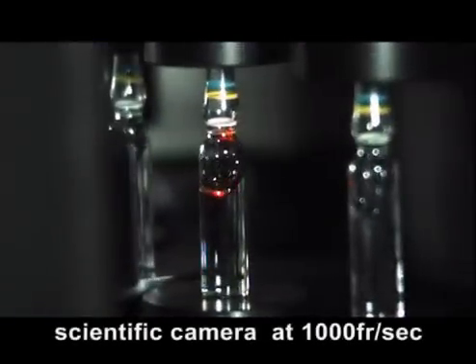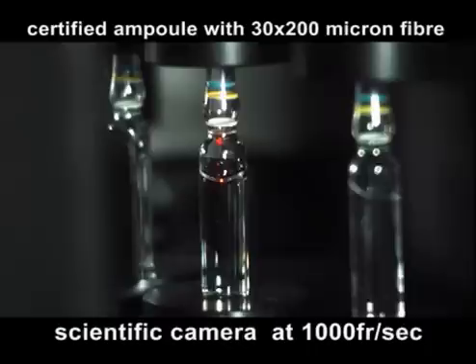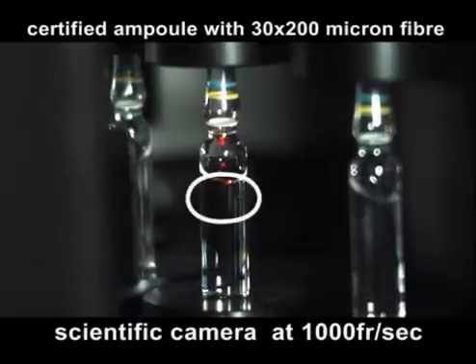This vision and verification system utilizes appropriately sized prisms and allows for observation of the same ampoule from two different angles, performing two inspections for each video camera, thus doubling inspection capacity.